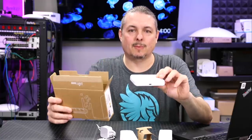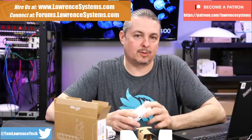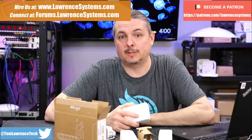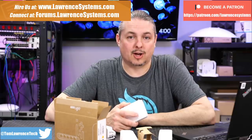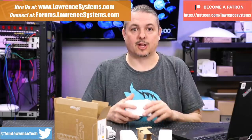Tom here from Lawrence Systems, and we're going to talk about the UniFi Flex Mini. If you want to learn more about me and my company, head over to lawrencesystems.com. If you want to hire us for a short project, there's a Hire Us button at the top. If you'd like to support the channel in other ways, there are affiliate links down below that get you deals and discounts on products and services we talk about on this channel.